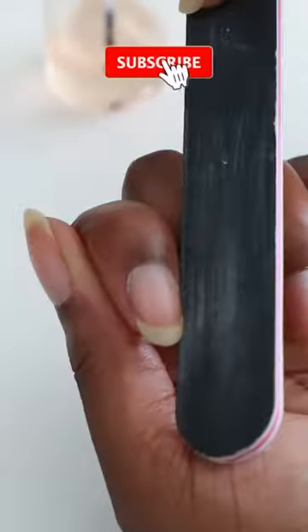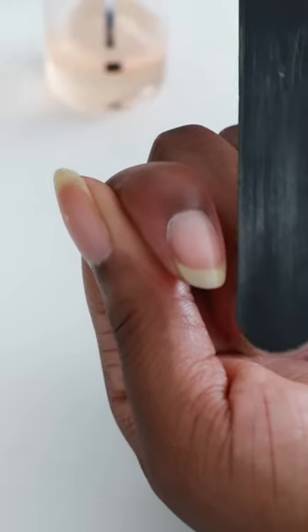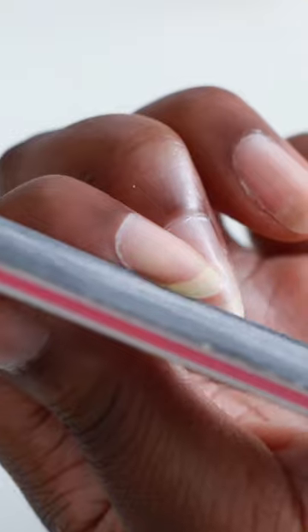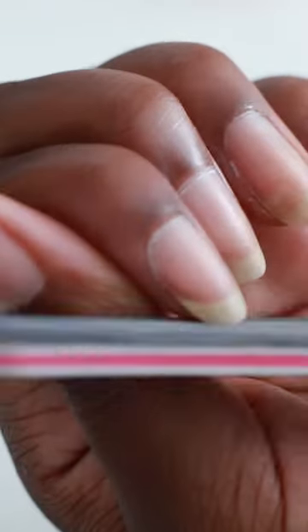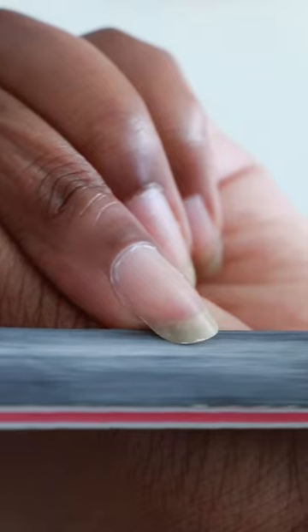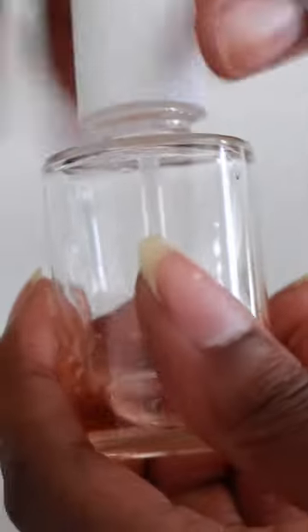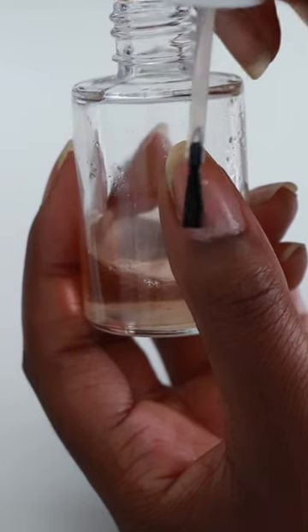Next comes shaping. Use a good quality nail file and file the sides of the nails to get rid of and prevent hangnails. This is super important because they are so painful, trust me. Make sure that you're filing in one direction rather than back and forth to keep the edge of the nail smooth and not jagged. I like to keep my nails in an oval shape because it puts less pressure on the nail and prevents it from breaking as easily.